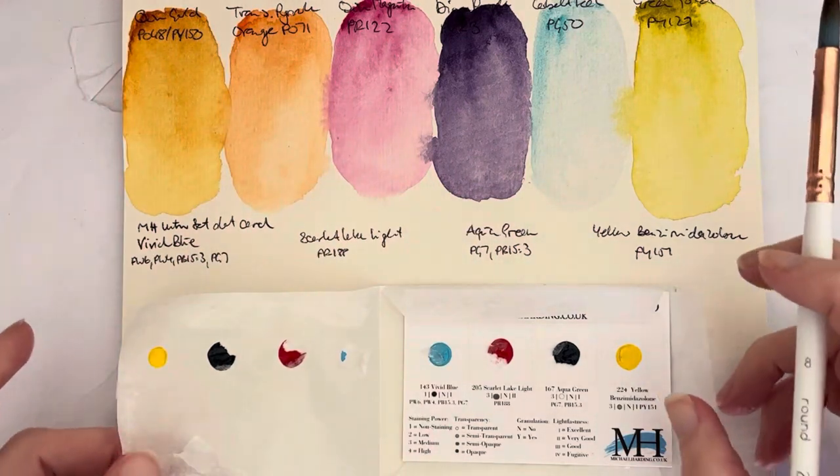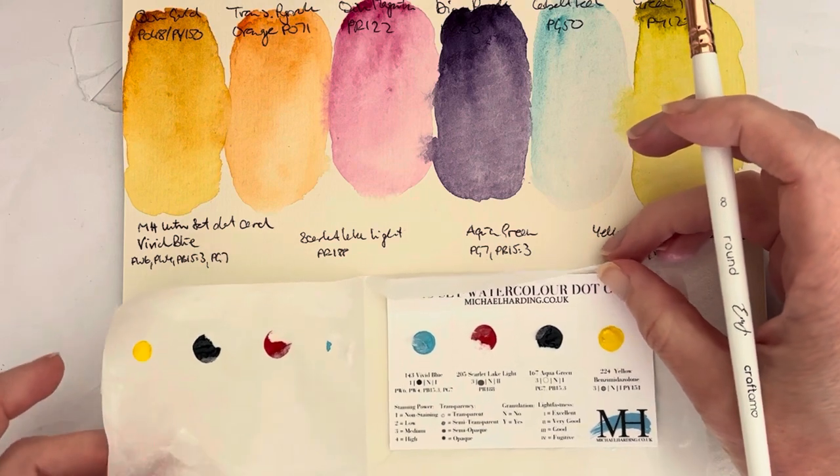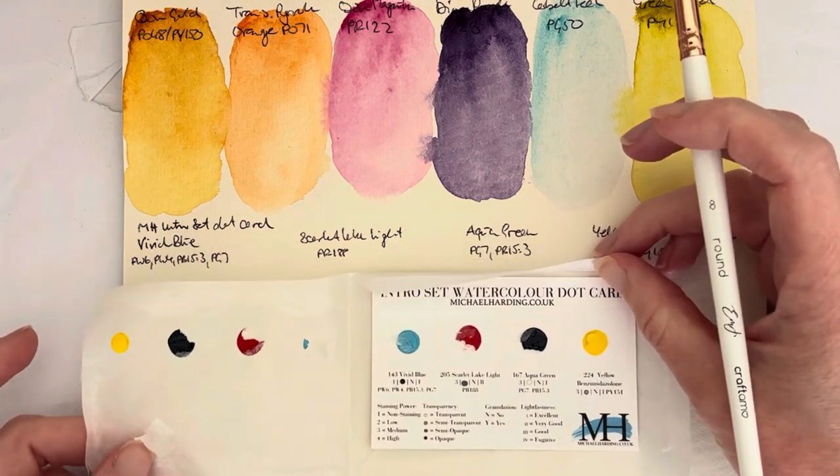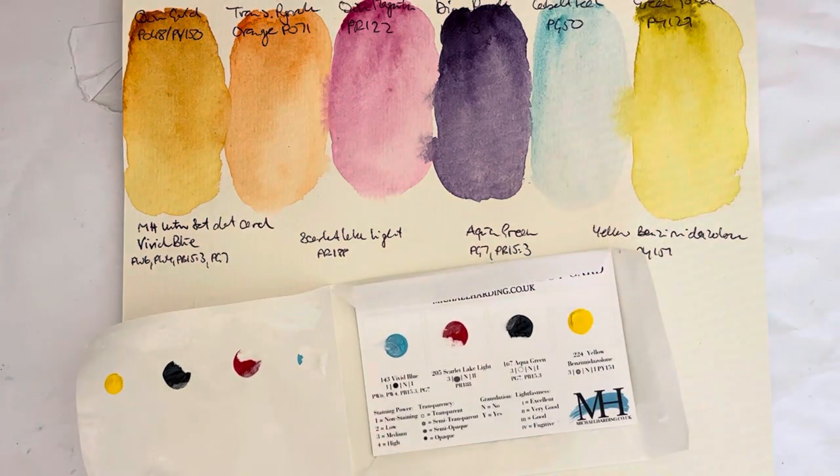Hello everybody, welcome to my channel. Today I want to swatch out this Michael Harding watercolor dot card that I got from an event with Michael at my local art shop, Evans Art in Dublin.